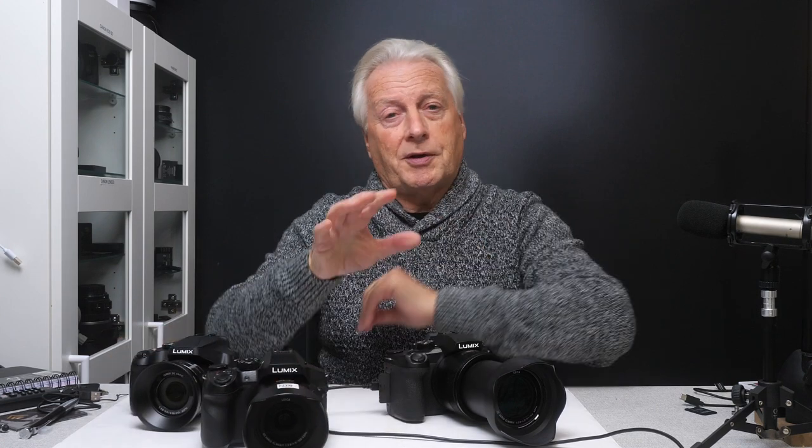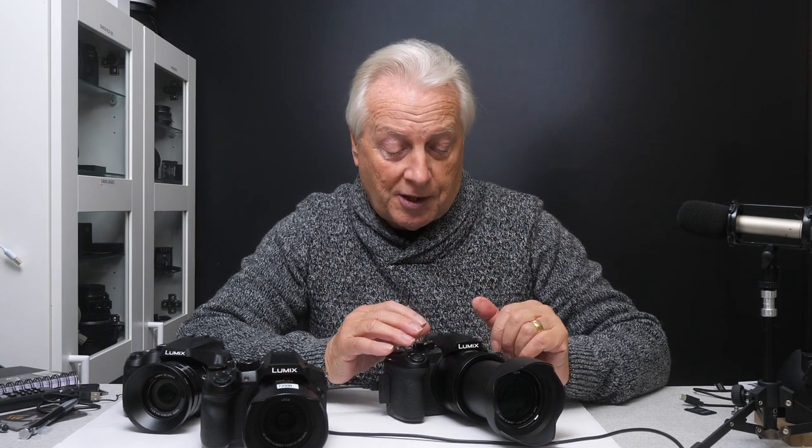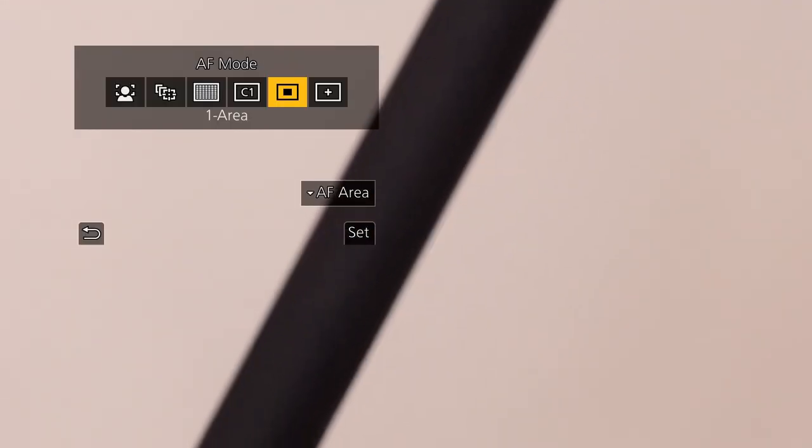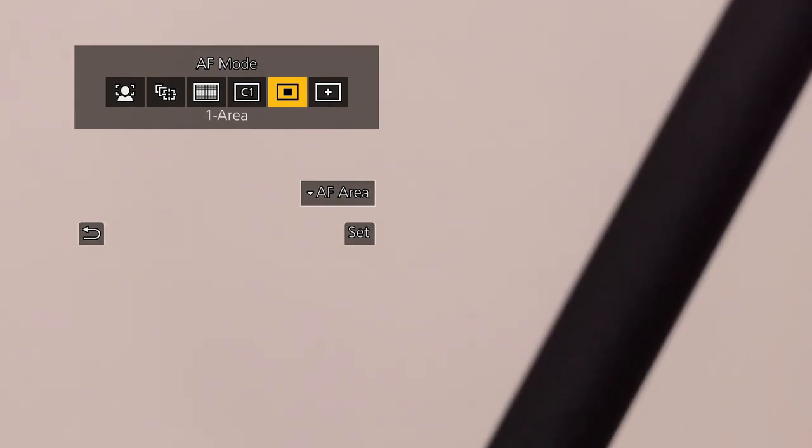It will give you the same effect as you have with your FZ300 or FZ80 — I just need to show you the HDMI. Let me switch to the back of the camera. I want to be in autofocus single, so I'm going to press the left-hand button of the navigation dial, which brings up the AF mode. You can see I've got AF area.